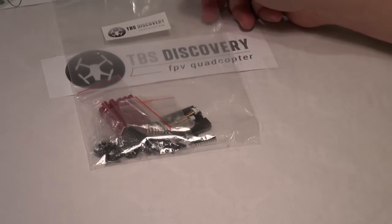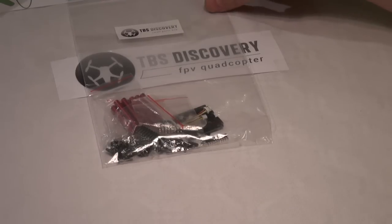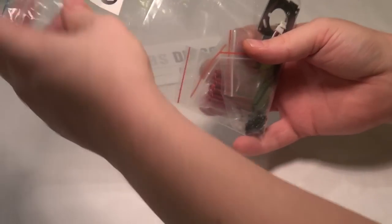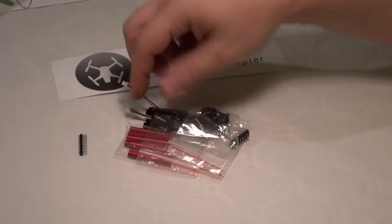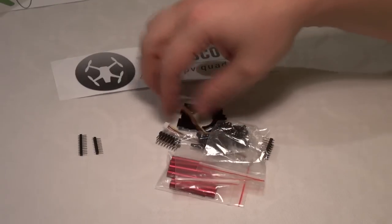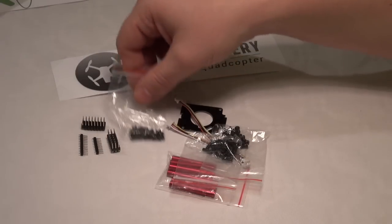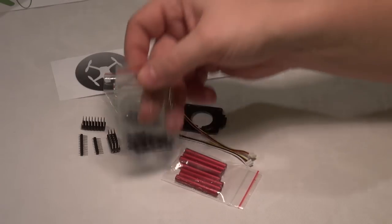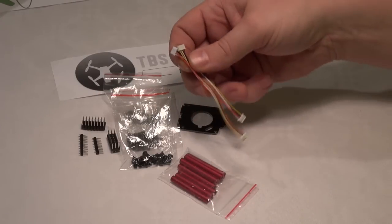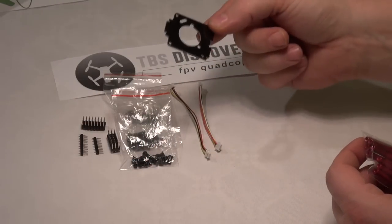Also included in the TBS kit is a bag with quite a numerous amount of screws and other parts. Let's open it and have a look at what's inside the TBS Discovery small parts bag. We have mounting pins in different shapes, screws in different sizes, and two camera cables.